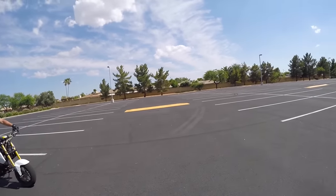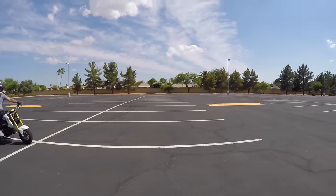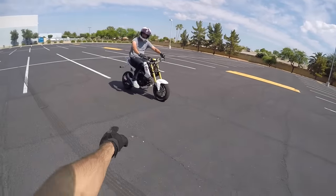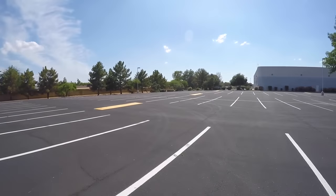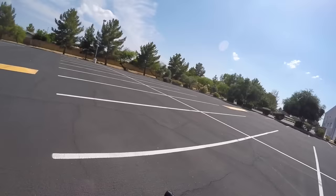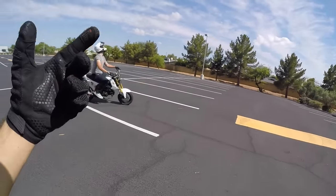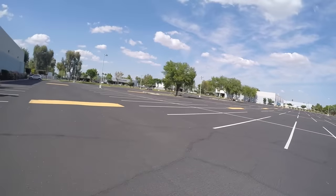We're going to pretty much be splitting it up into three separate series. This first series, we're going to be covering foot brake wheelies — a lot of sit down variations. Second series, we're going to be covering handbrake variations. And for the third series, we are going to be covering circle wheelies, which is pretty much the most advanced out of all of them. We're going to teach you all of them.